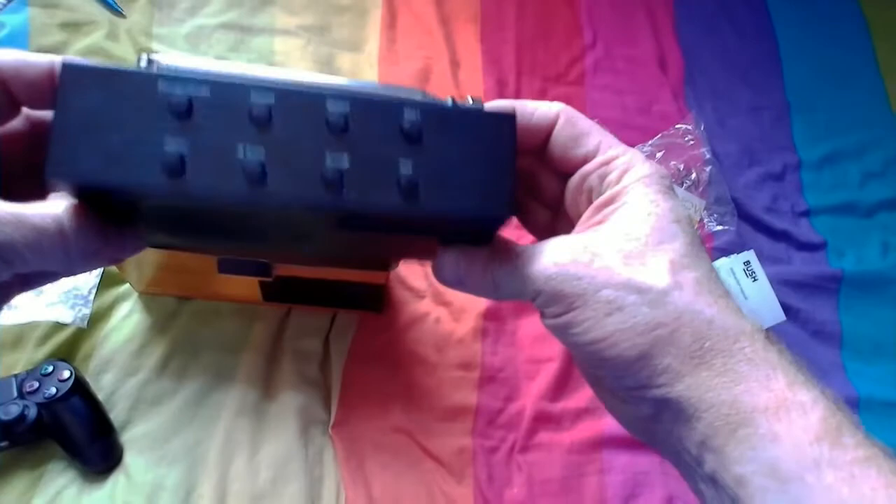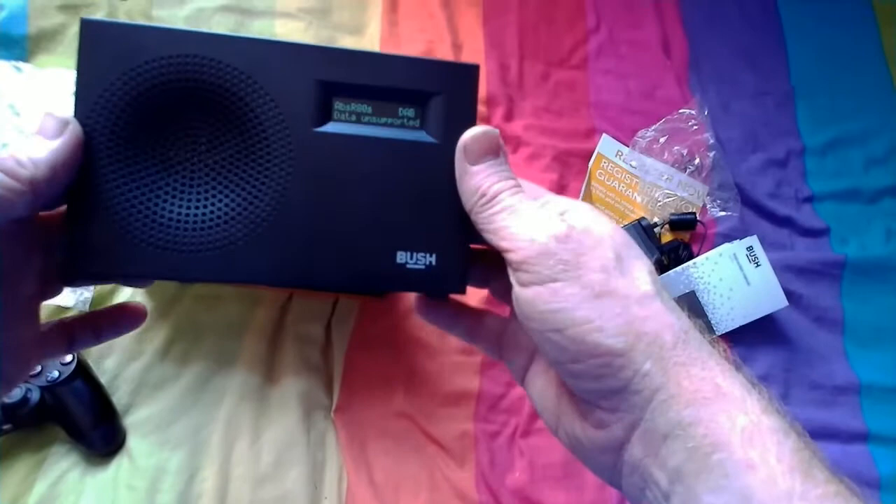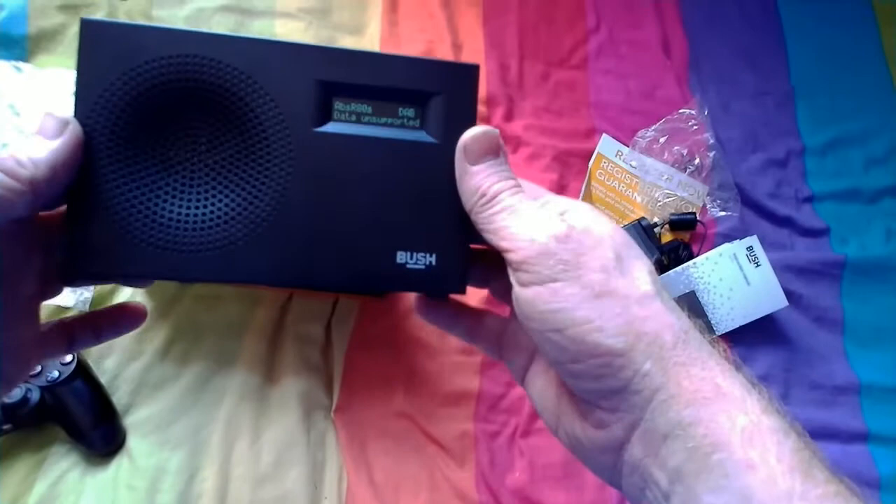It's a beautiful little system. I hope if you do get one of these you enjoy it and don't have any problems with it. I've only had it two days but straight away finding reception down on the beach was just mega. There you go guys!